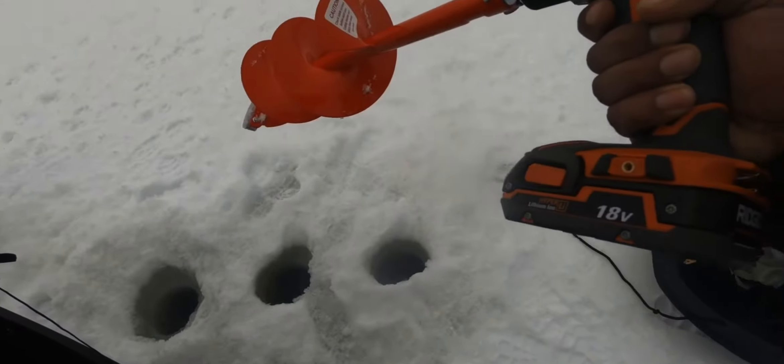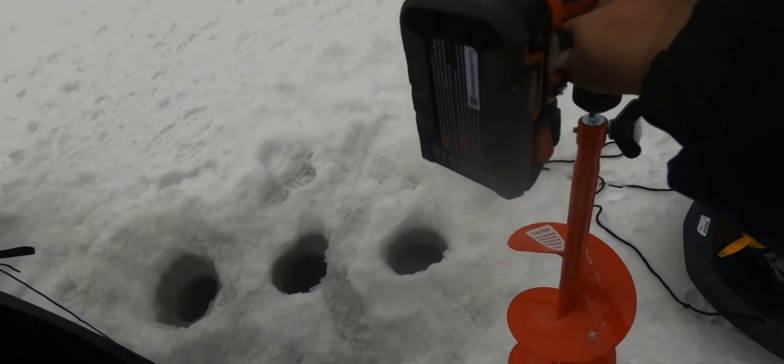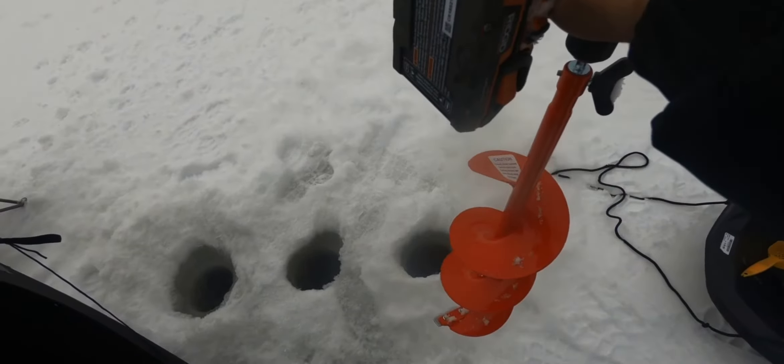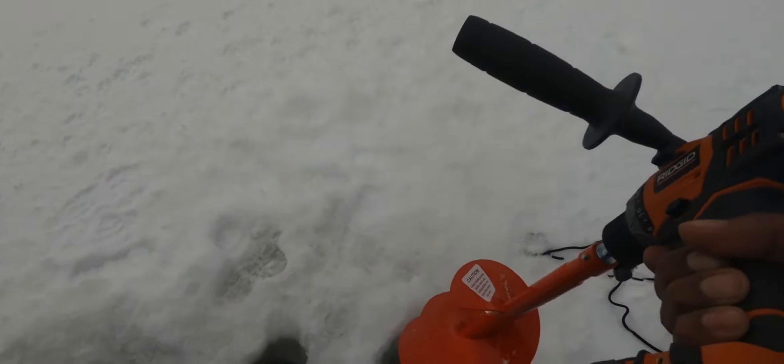And you'll get through the ice no problem. I use a Ridgid 18-volt. I get about 15 holes per charge — not on the same trip, even with the batteries kept in my truck. Still did about 15 holes before I had to change it or charge it. So not bad.